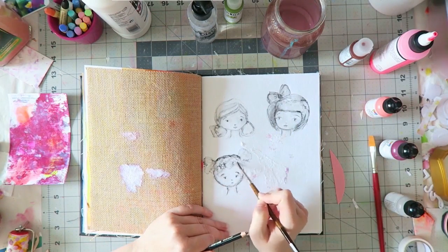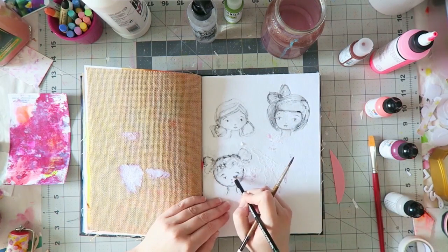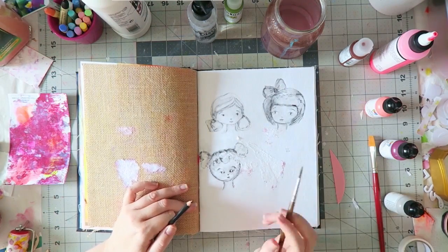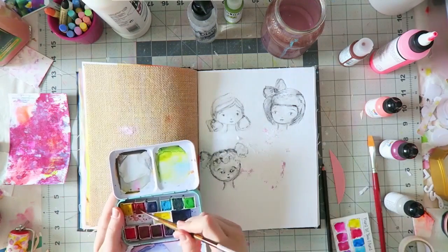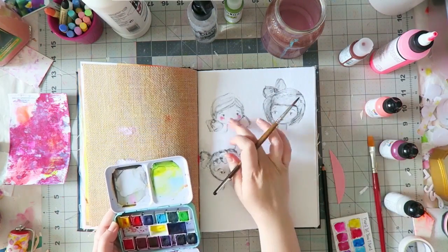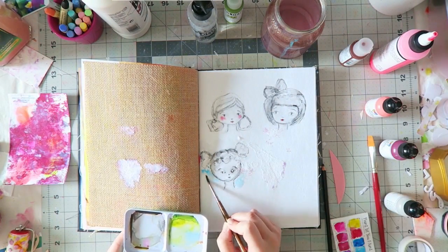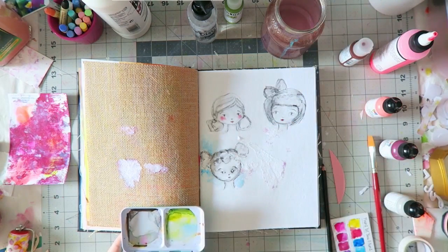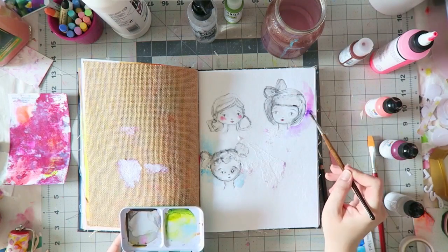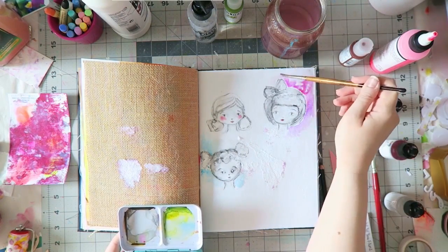I'm drawing here with a Stabilo pencil, which is water-soluble. The first face I painted is my favorite and then the other ones — I'm learning, I'm searching. I'm really trying to not only develop my style, but also just figure out what I love and what I want to paint and how I want it to look, and then try to get there. While watercolors manage to hold my fascination — and I haven't fallen out of love with them and I don't think I ever will, because they are just glorious.